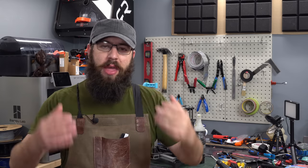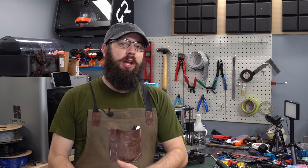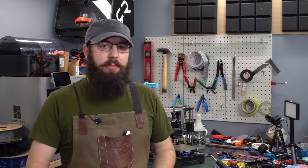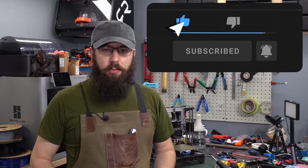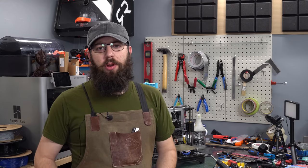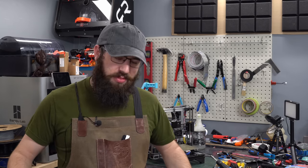I just want to take a moment to thank all those that support the channel and the content I create. This is my full-time job and I would not be able to do the things I do without your continued support. If you would like to help support the channel, there are links in the description, or consider becoming a Patreon supporter or a YouTube member. Thank you.